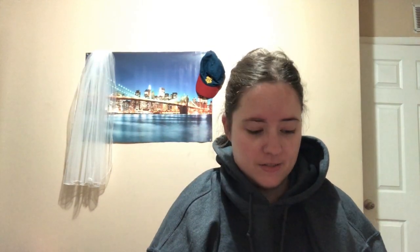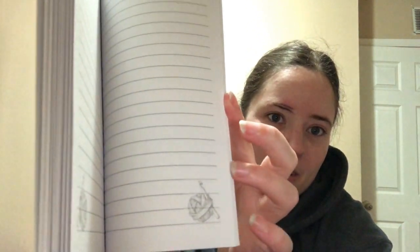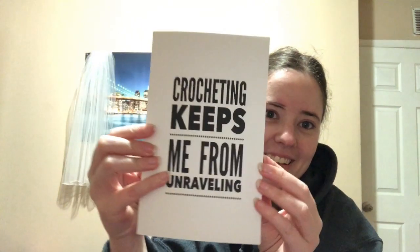Anyways, day 20 feels like a book. This crochet keeps me from unraveling — oh, it's a notebook, cool! I wonder where this is from, it doesn't have a thing on it. It's a notebook and it's got a yarn ball with a crochet hook in it — cool!